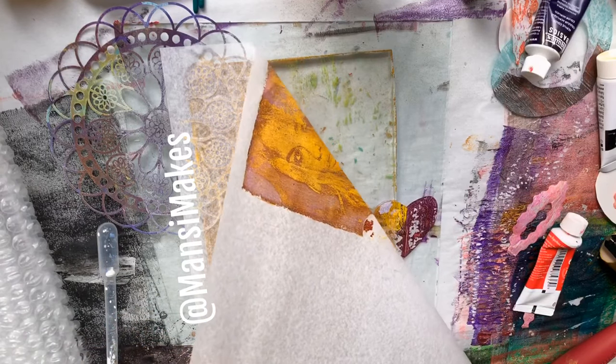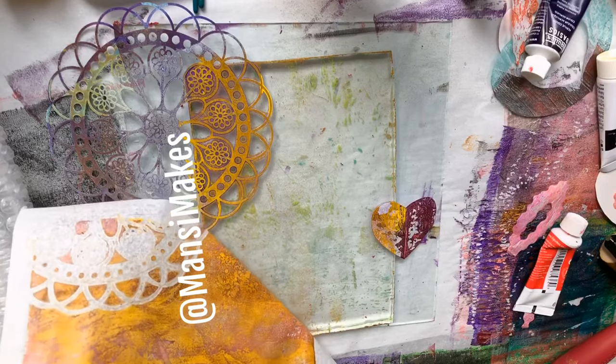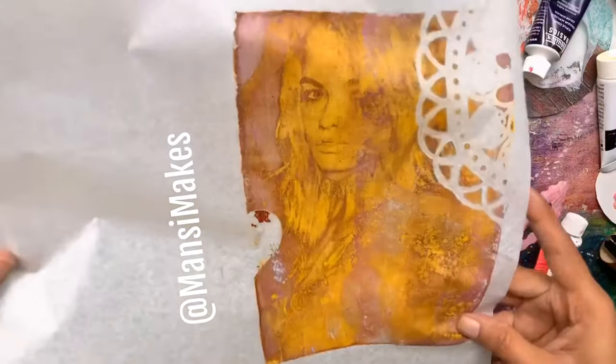...just peel very, very gently off. And if you see all the paint coming off, then you have the right amount of paint. And really, that's all there is to it — so just keep practicing, and you'll get results like these.